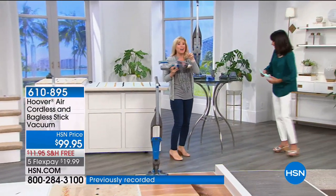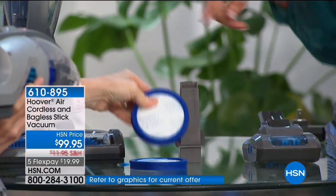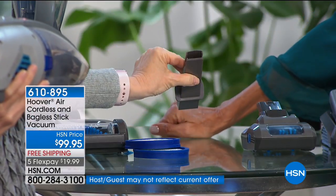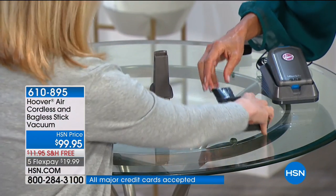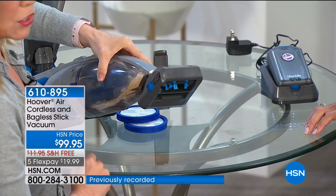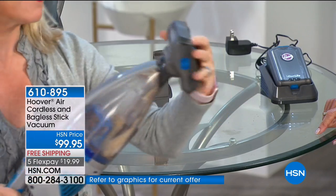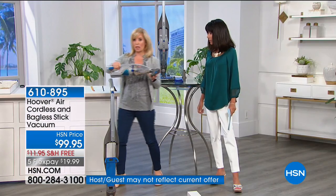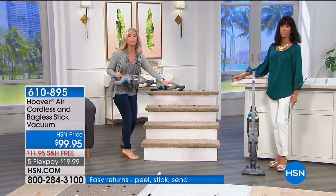It comes with two rinsable, reusable filters — you never have to buy a bag or filter. It comes with a crevice tool and also a powered turbo hand tool that you usually buy separately, which goes right onto your hand vac. With 20 volts, even if you buy it just for the hand vac it's completely worth it. Over at the stairs: as a two-in-one, your upright stick vac converts into a hand vac. For carpeted or wood stairs you go up and down with no cord, with full power.